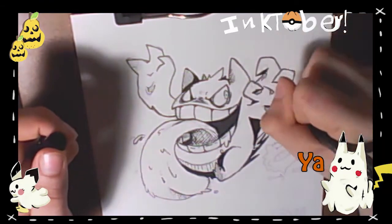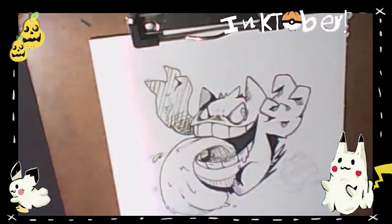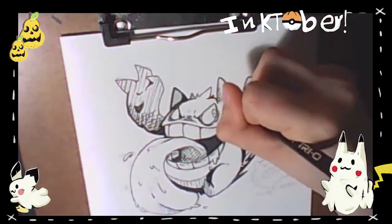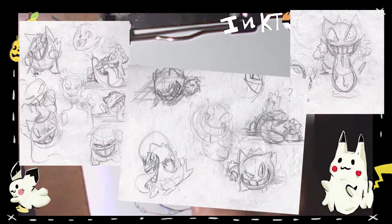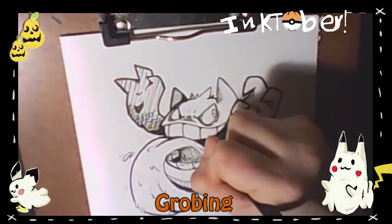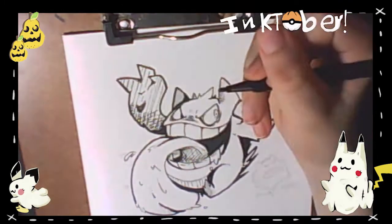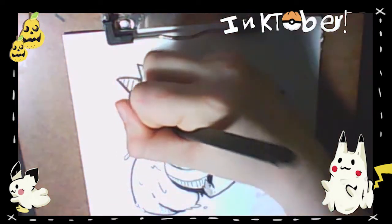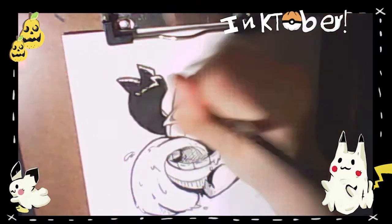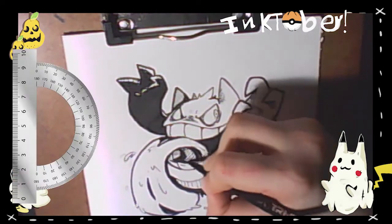I decided to give myself a little challenge — try to give him a really cool pose. I thought about a lot of things and made a lot of sketches in preparation. The one I liked the most was one where he was grabbing someone into the shadows. I thought that was cool, but I couldn't pull it off.